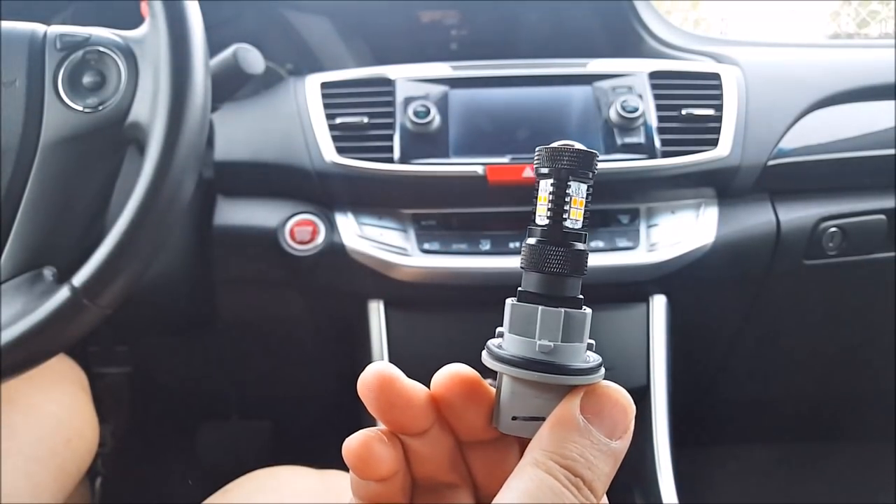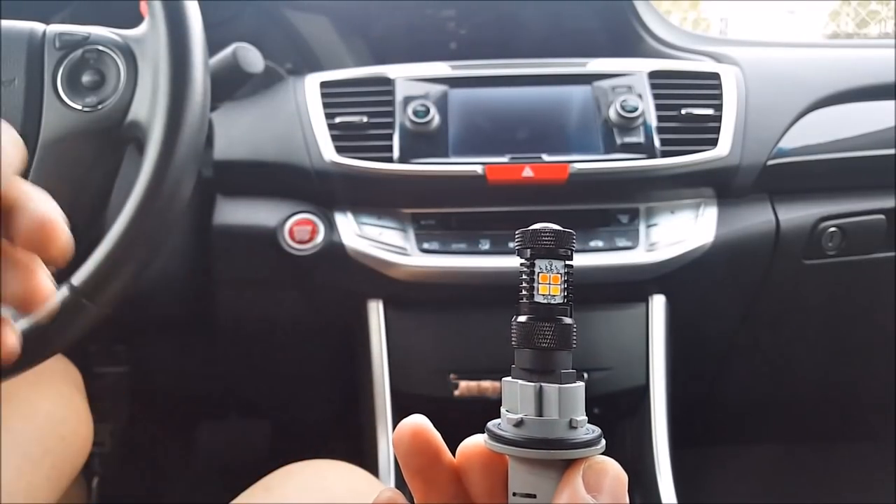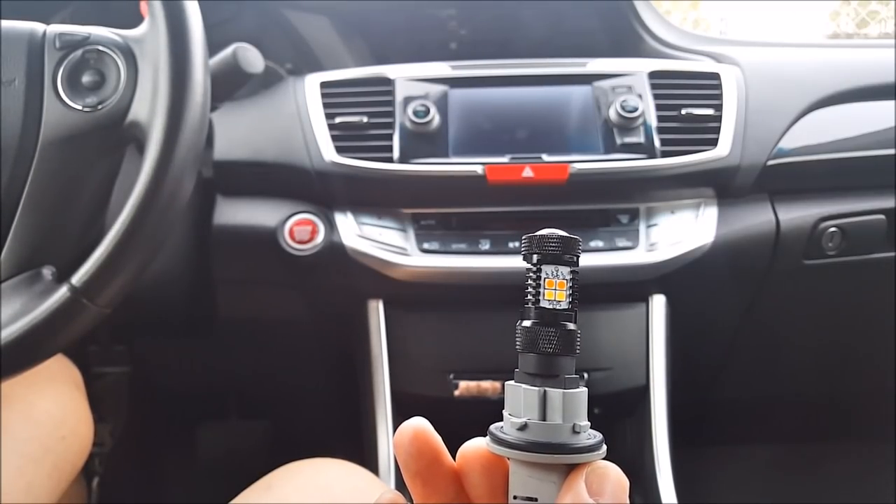Now when you change out your stock turn signal incandescent bulb to an LED you're going to get what's called hyper flashing. Basically your turn signal is going to blink really fast.